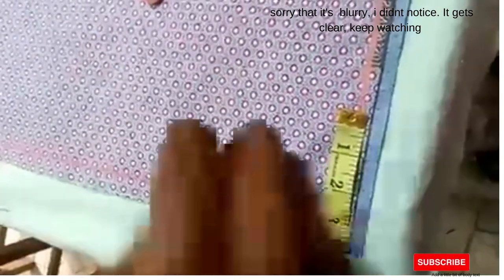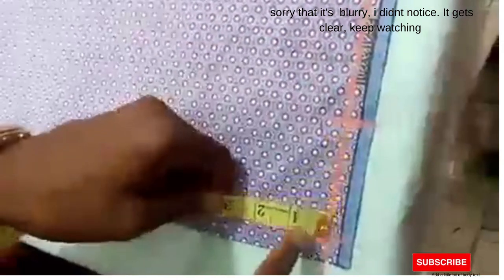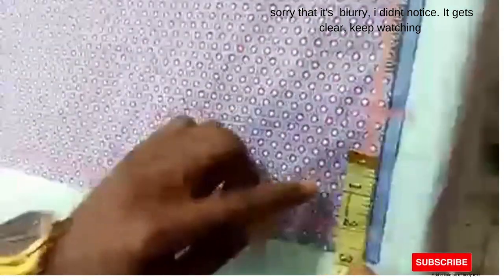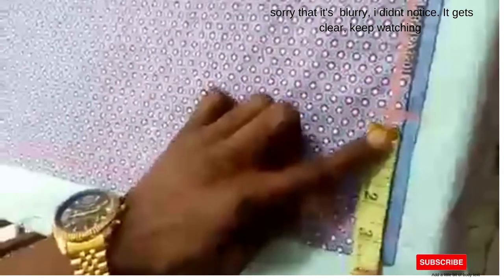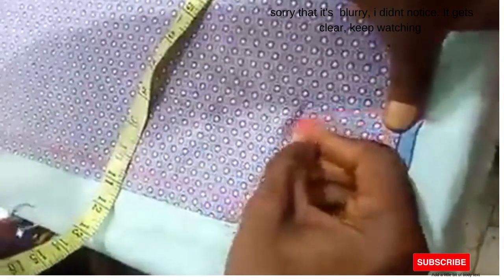Starting from the three-quarter point, you mark three inches, then you move down by three inches. For adults, use three by three inches. For kids, you can go two by two — width two, depth two. Since we're doing for adults, we use three inches. Then make your curve as shown — a nice curve, just like you do your normal signature top.